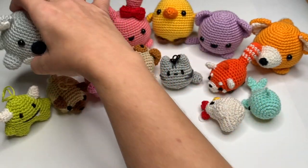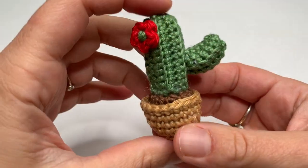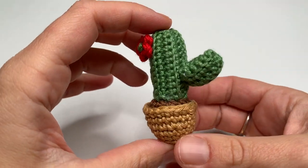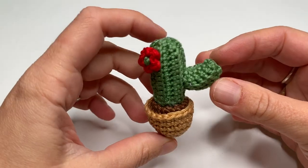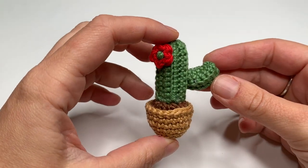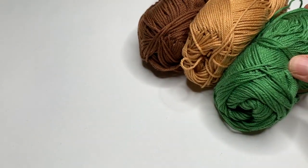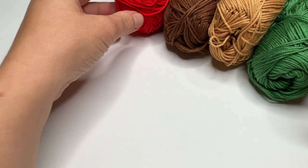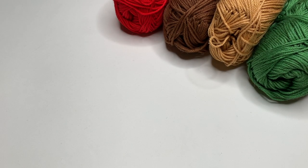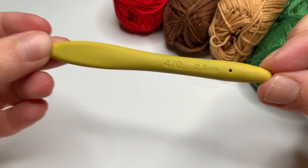You can of course use other yarn to make the amigurumi — the bigger the yarn, the bigger the amigurumi. But now we are going to make this cute little cactus and we need some yarn. I am going to use some sport weight cotton yarn and a 2.5mm crochet hook. This is by the way a very easy pattern, very suitable for beginners.